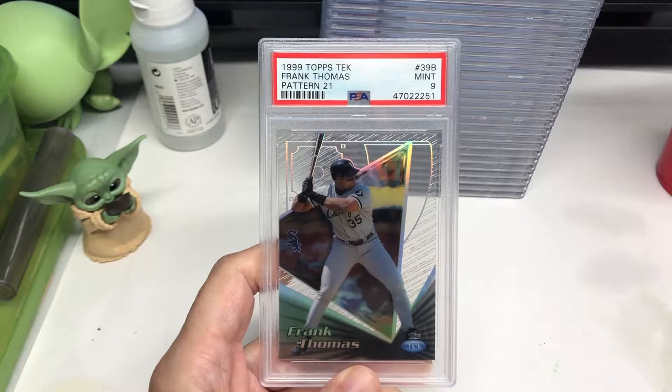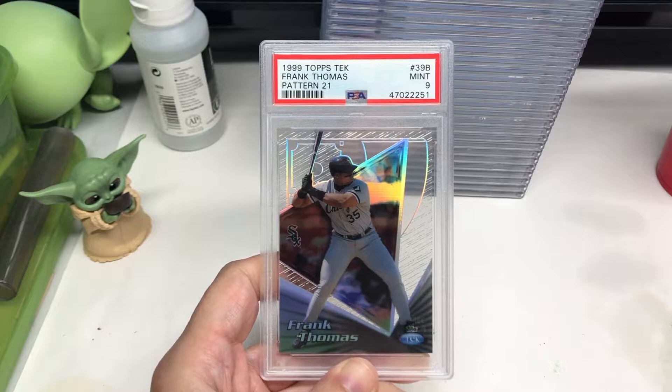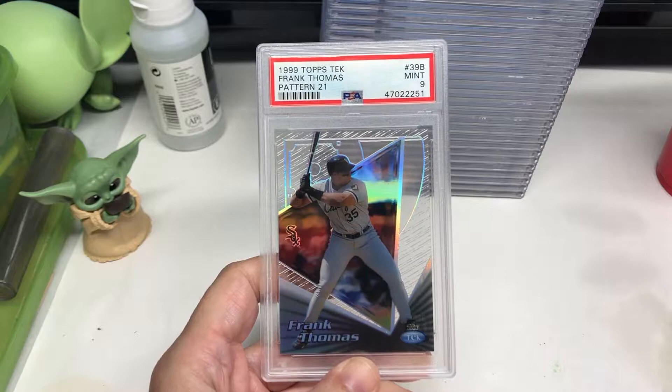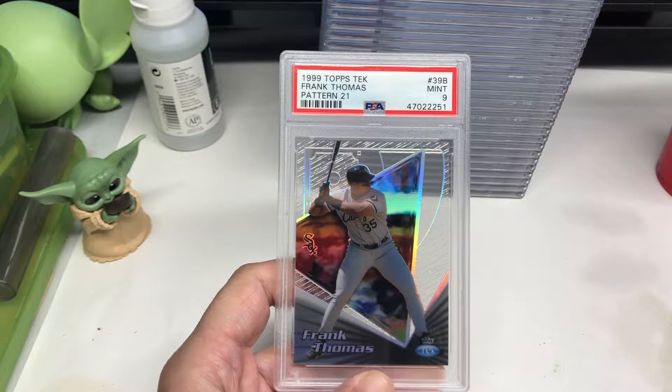I thought I'd just do a short video of some cards I had purchased in the past and I finally got back from PSA. Actually, I've had them for a while — I just hadn't had a chance to do a video. They are the 1999 Topps Tech Frank Thomas cards. They have different patterns on them. I thought they'd grade better than what I see on some of these. I haven't gone through them all yet, but I thought I'd share them. I just thought they were neat.